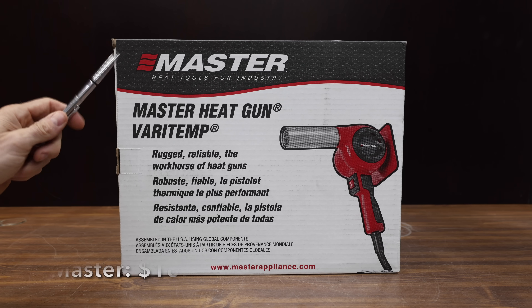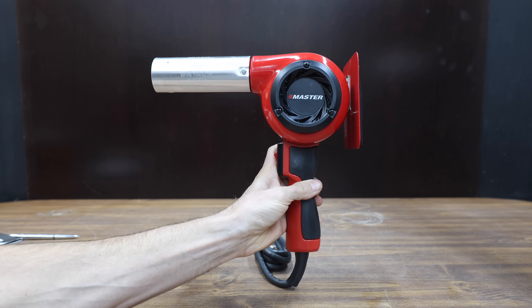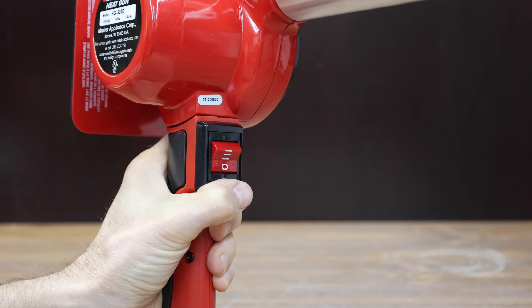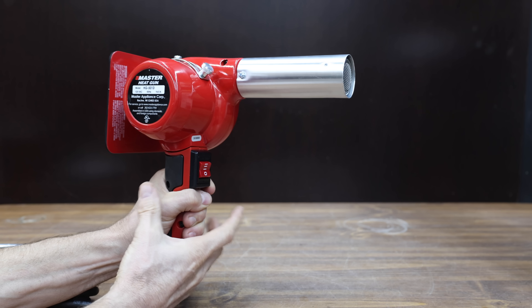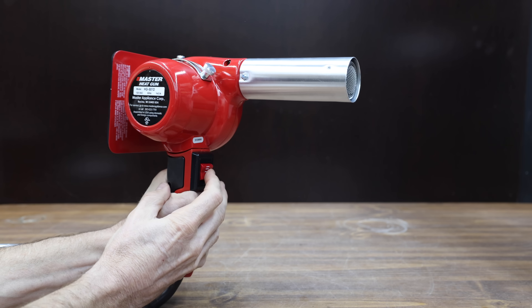At a price of $185, the most expensive heat gun we'll be testing is made by Master, rated for 1,740 watts and claiming a max temperature of 1,200 degrees Fahrenheit quickly. The Master heat gun is assembled in the USA and claims to be rugged and reliable. Unfortunately, the one I bought is already broken and out of the competition.